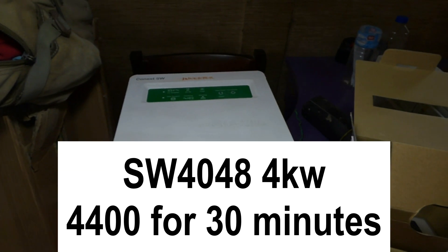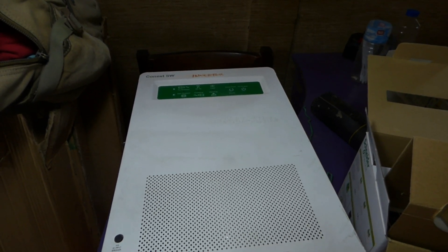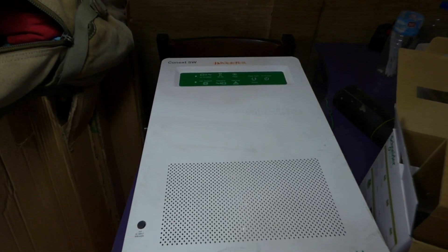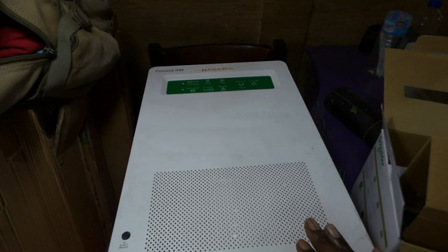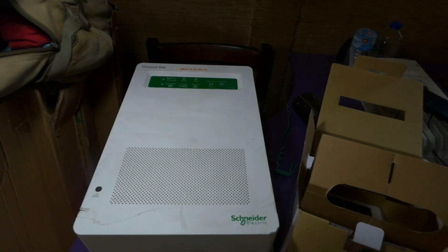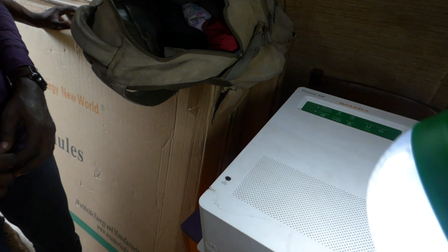So we're going to be installing the CSW — we have a 4048, a 4 kilowatt inverter. Constant output is 3,800 watts, and 4,400 watts for 30 minutes. I'm pretty psyched. We're going to replace one of the two inverters inside with this one. I was hoping to do it today but my guys are tired from traveling and have a job tomorrow morning, so this will have to wait till next week.